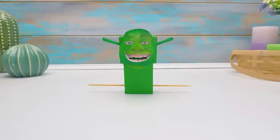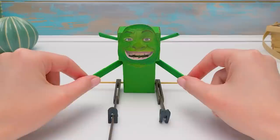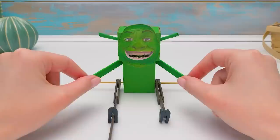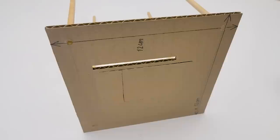Now we will transform our ogre into real Shrek! Are you fooling around? I'm fighting! Why is he eating my coins? Sammy! Don't you see that it's going to be a really fun craft?